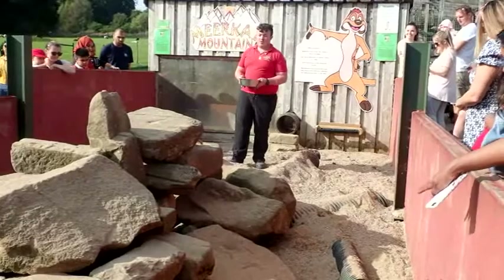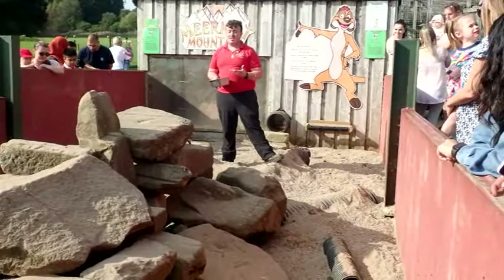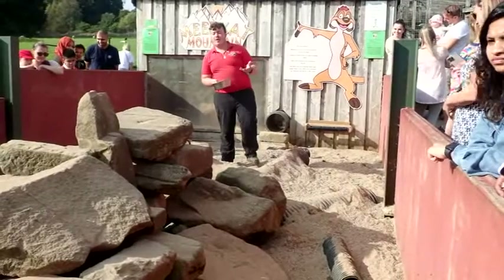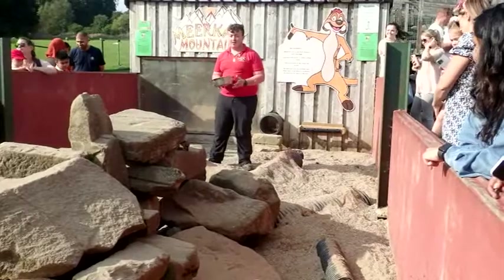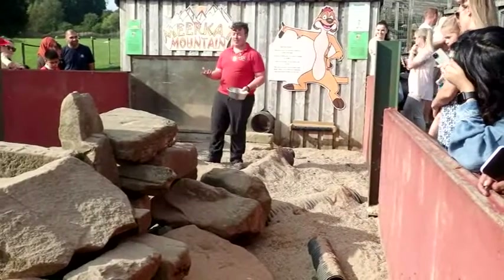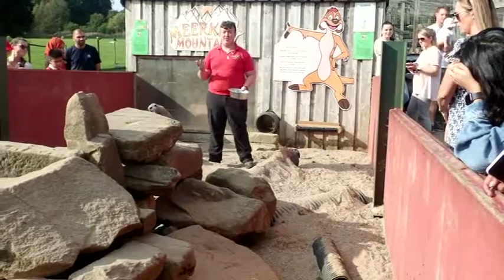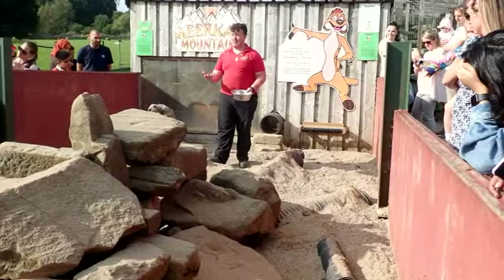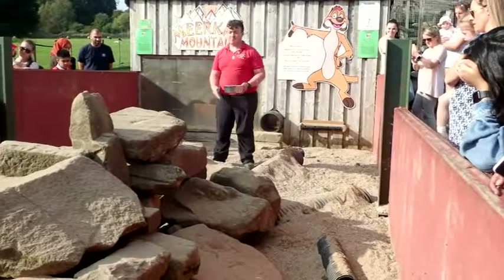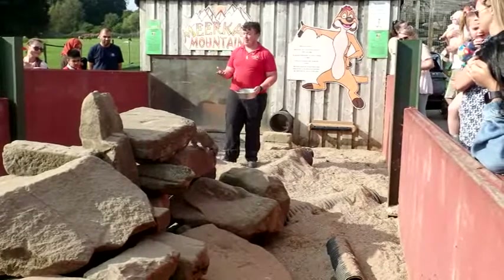The next thing I want to talk about regarding their appearance is their teeth. As much as these guys look really cute and fluffy, they do have really sharp, needle-like teeth. When we are actually handling them, as cute as they might be, we use a bird of prey gauntlet. We can still feel it if they nip us when we are worming and fleeing them, just like with a dog or a cat. This is what they use to hunt and kill their prey in the wild.